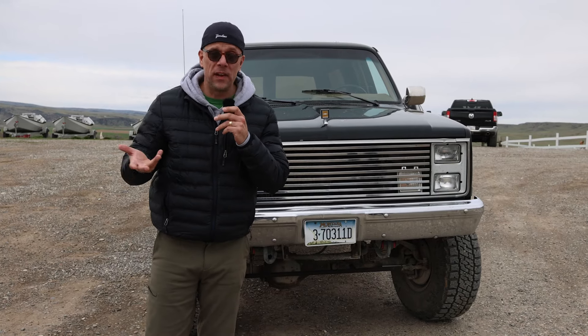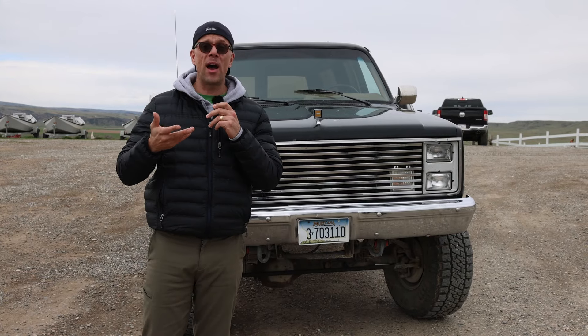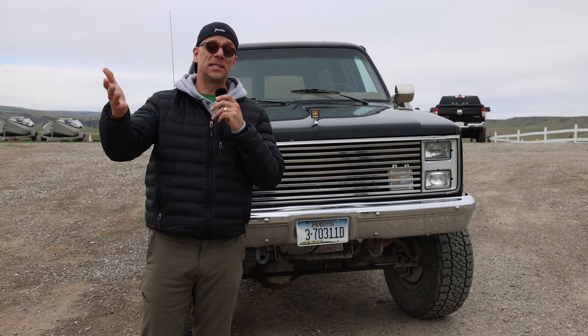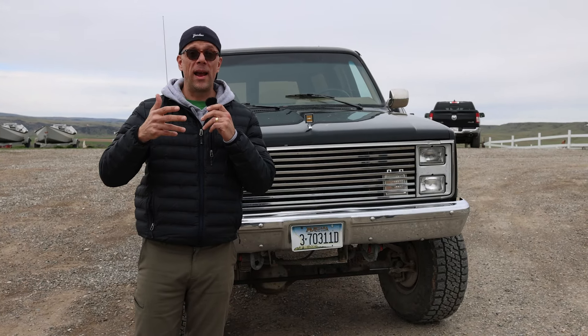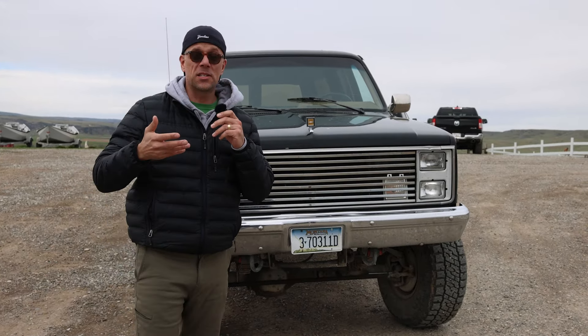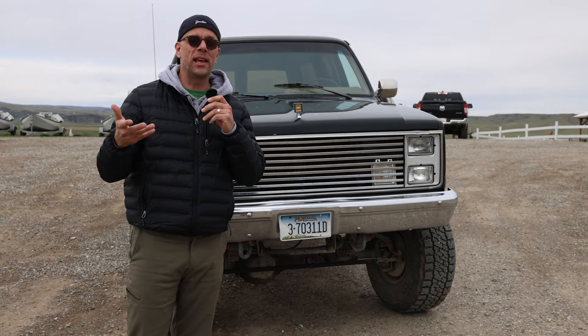I know nothing about this vehicle. I'm actually at a camp right now and they told me, 'Hey Brock, if you want to drive this beast, go for it. Go thrash it.' So I said I cannot resist. In this video we're going to do a quick walk around, and as you can tell right now we're actually having about 50 mile per hour crosswinds, so this is absolutely prime, perfect conditions for shooting a video.